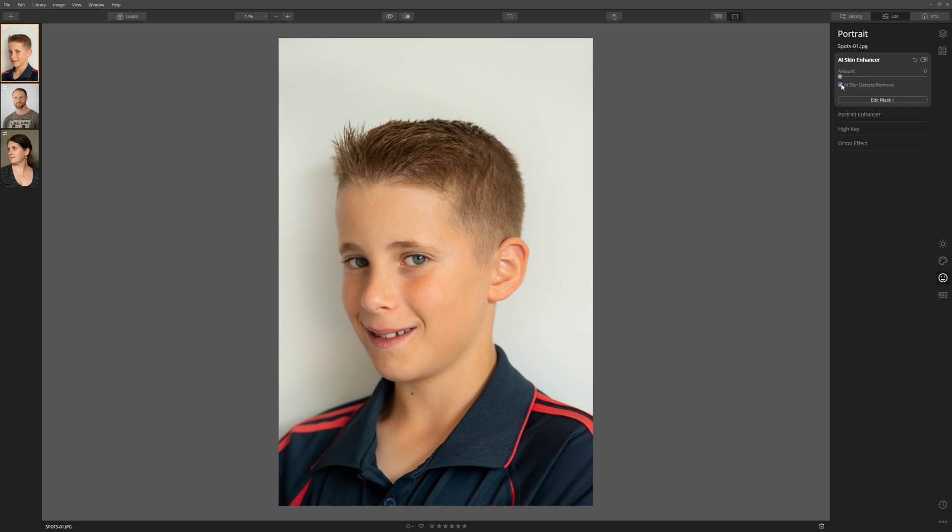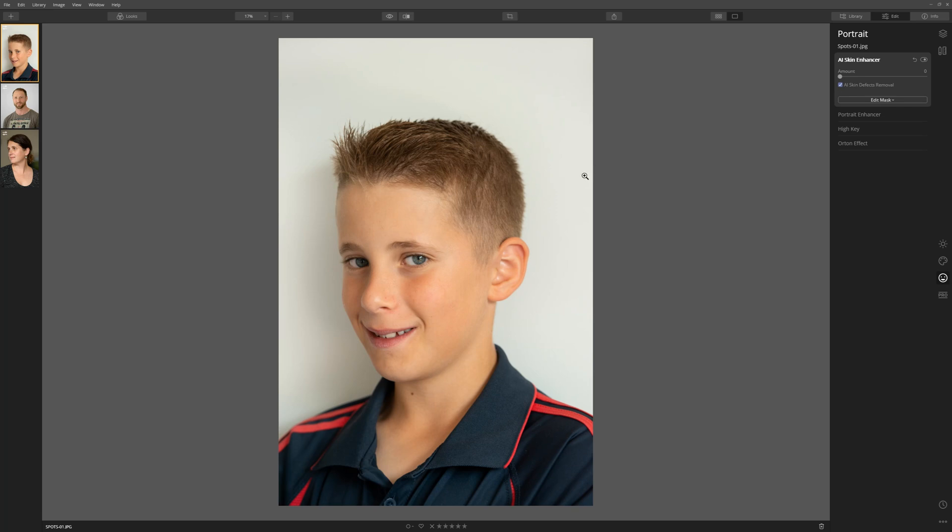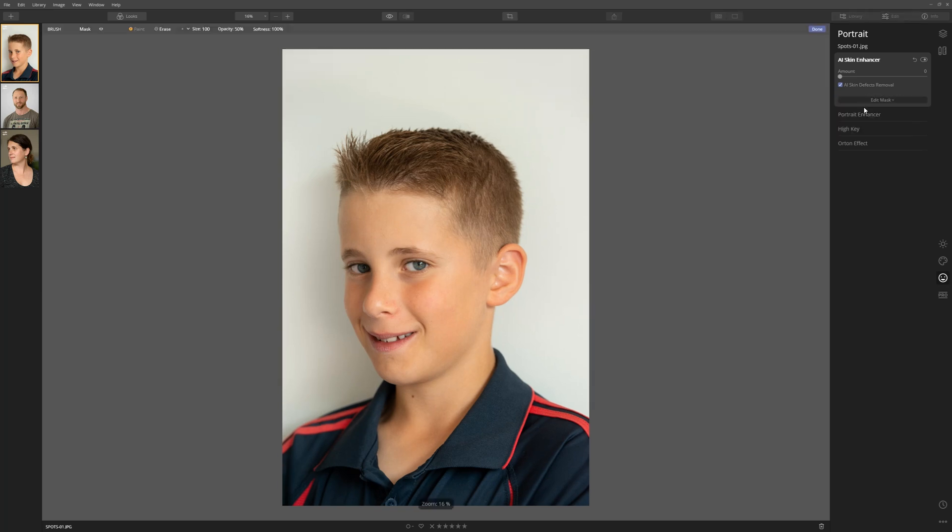But there is an issue here I want to show you. Just above his eye — if I turn that off again, you'll see he's got a little mole here. When I turn that on, the AI is justifiably getting confused, thinking that might be a spot, which it's not. So what do we do in that situation? Here we've got the mask that controls this tool. We can click edit mask, choose a brush, choose the erase tool because we're going to erase what that tool is doing. We increase the opacity to 100%, and we literally click on that mole area — just like that, it's back. So we've got the best of both worlds: we've cleaned up the skin around his nose and cheek and left the mole in place.